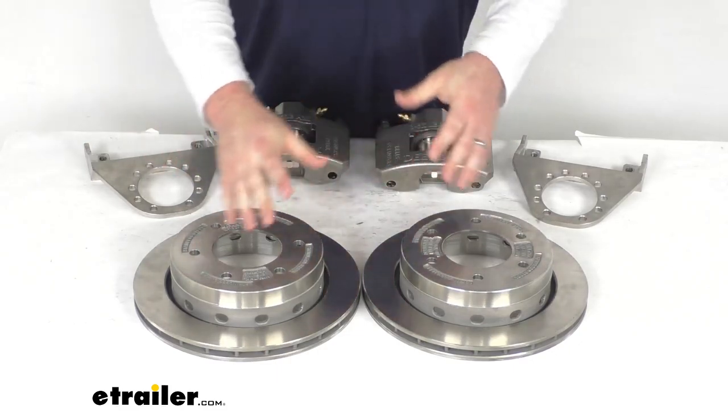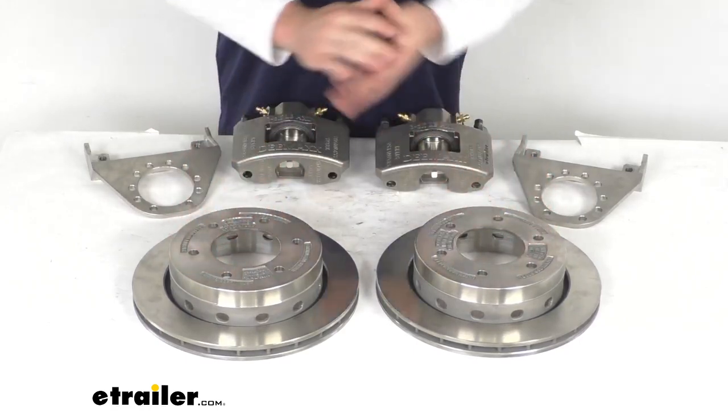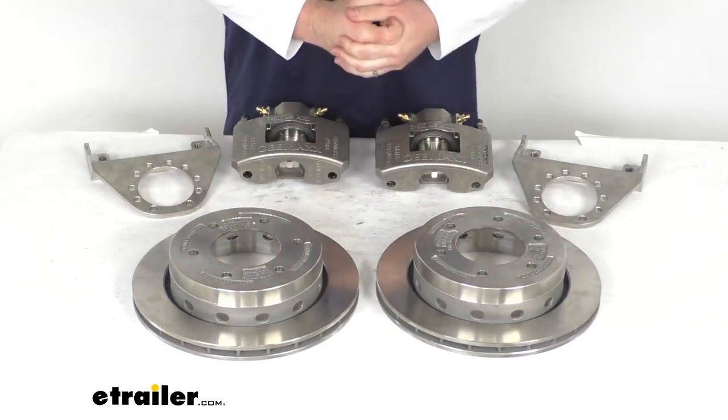It's also going to work if you already have a set of slip-on rotors and you're wanting to upgrade to higher quality.